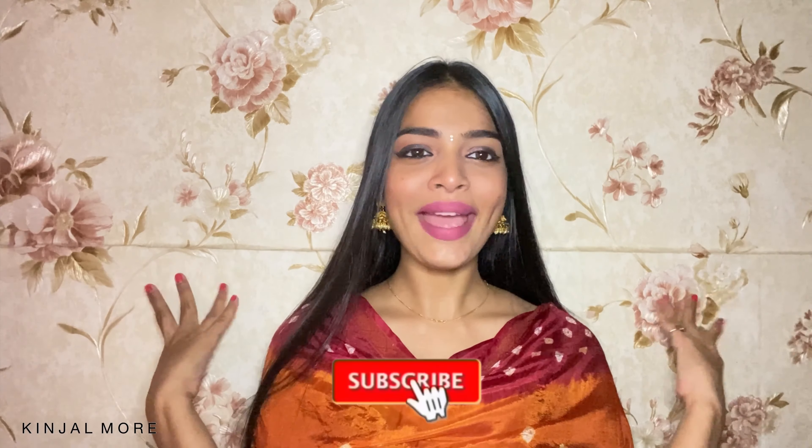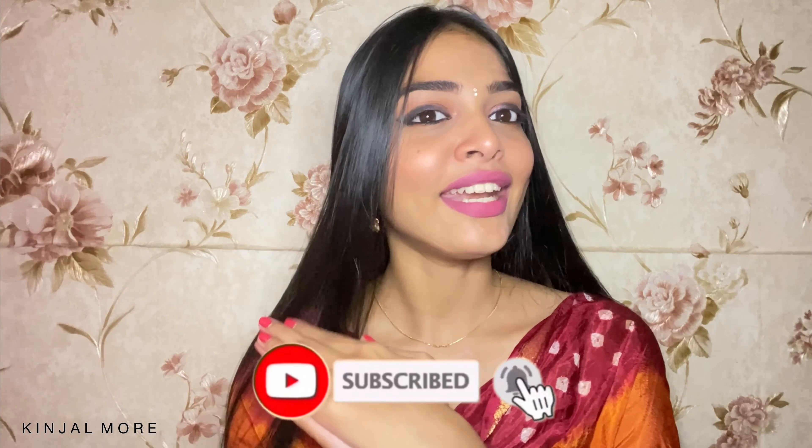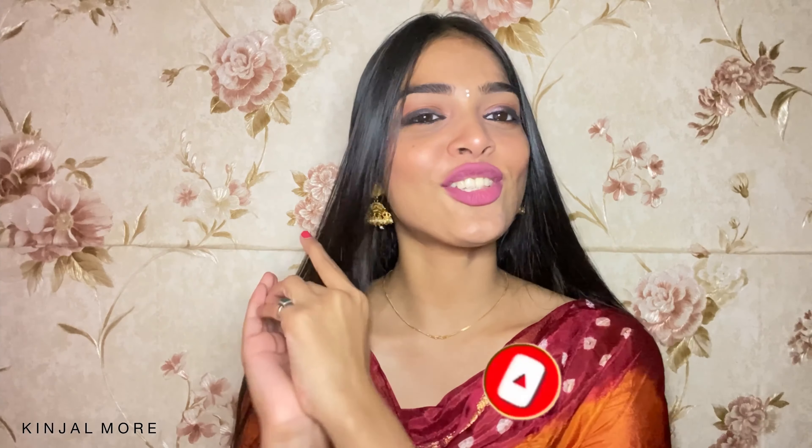Hi guys, it's me Kinjal. Welcome to my YouTube channel. In today's video, I am going to do this makeup look for Diwali. It is a very simple makeup look for Indian wear, which is a little glam, so simple and easy to do. Also my new background — I hope you guys liked it. Now, without any further ado, let's jump into the video.